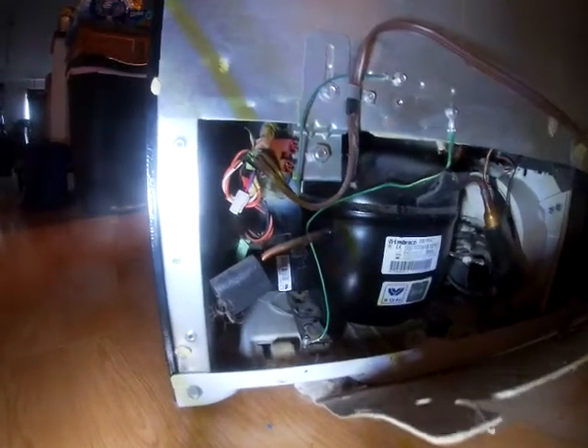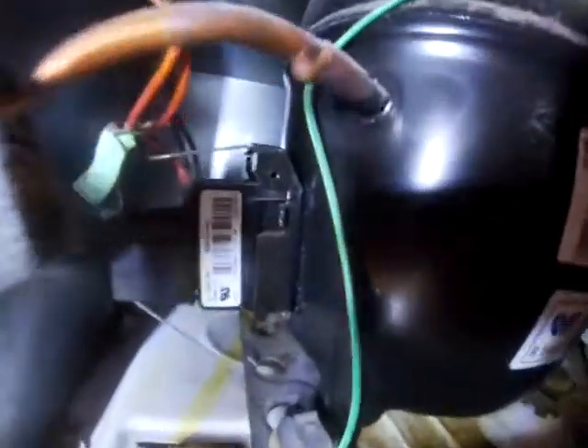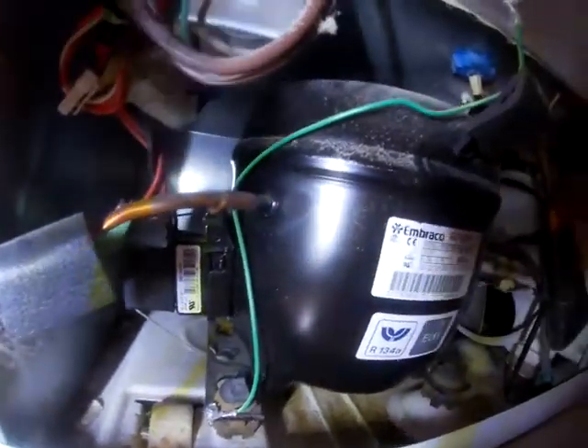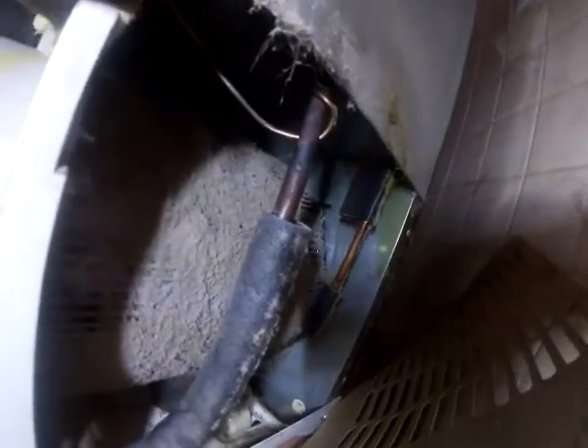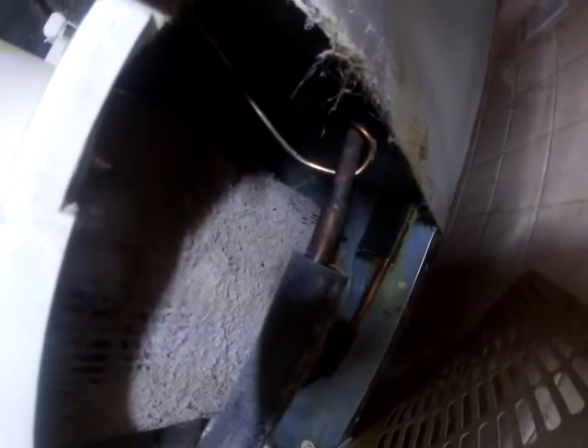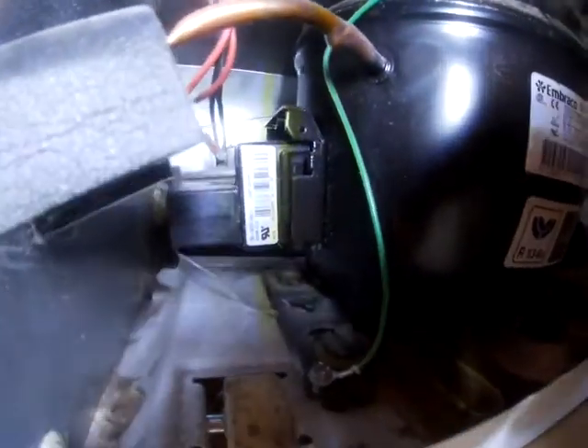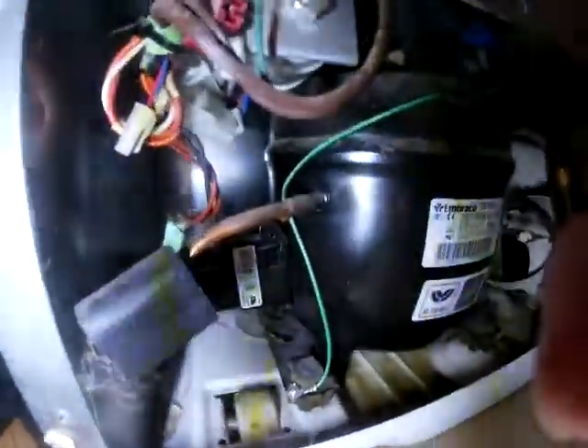The part in question is right there next to that pot-like looking thing. But while we have this off, over here this motor is covered with dust, so we're going to vacuum that off before we remove this part, which is held in by a single clip.